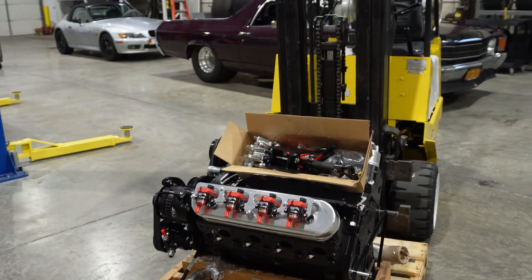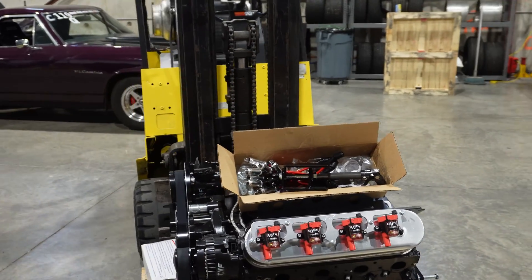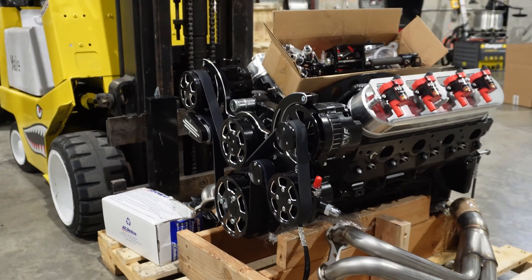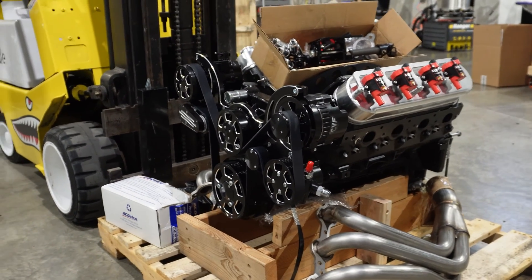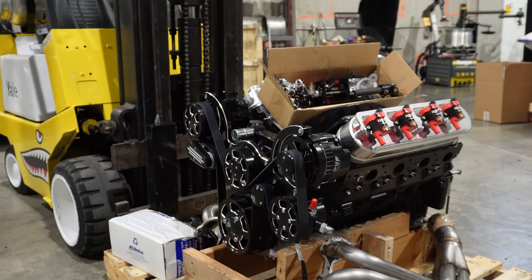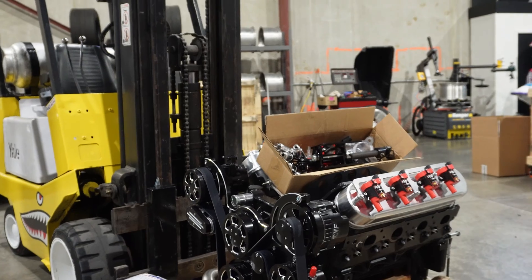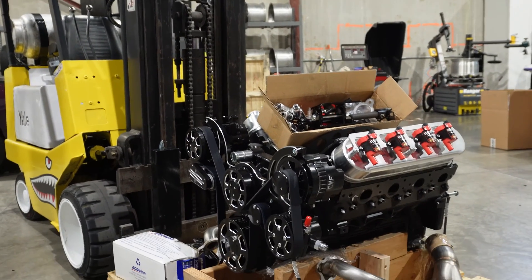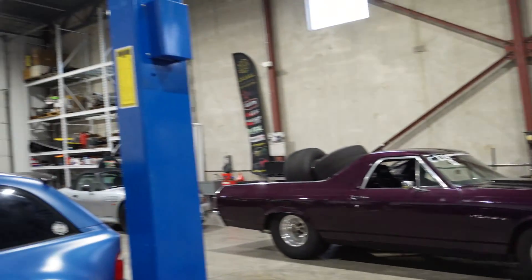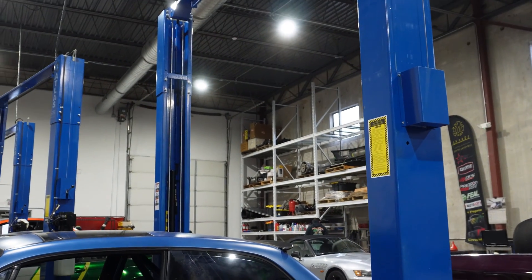We want to go get the engine hoist so we can start this thing. We tried to start assembling on the pallet and the wood got in the way, so we're going to hang it and get it all dressed up, and then we've got the transmission up on the shelf.